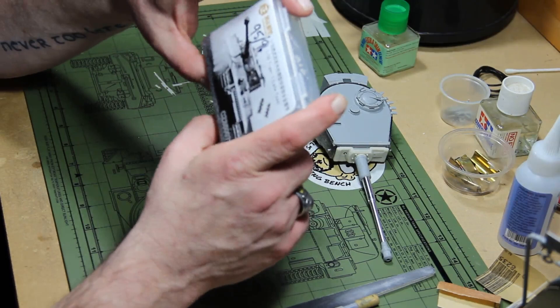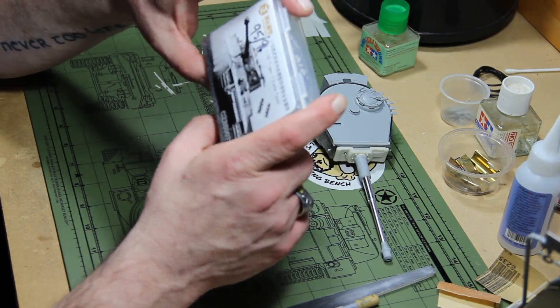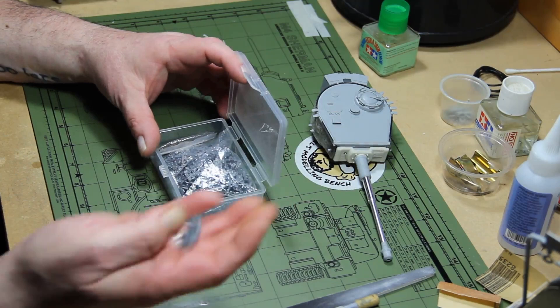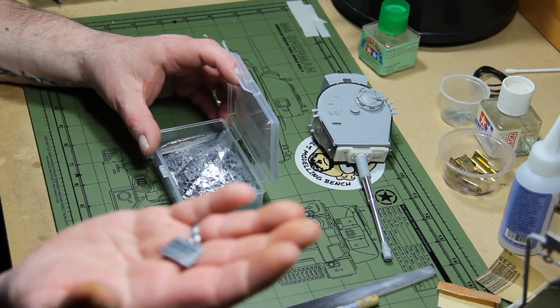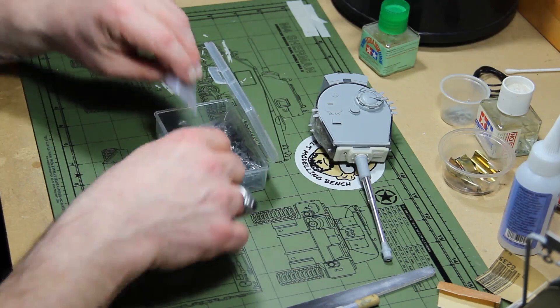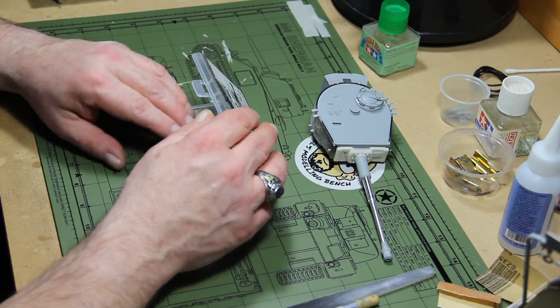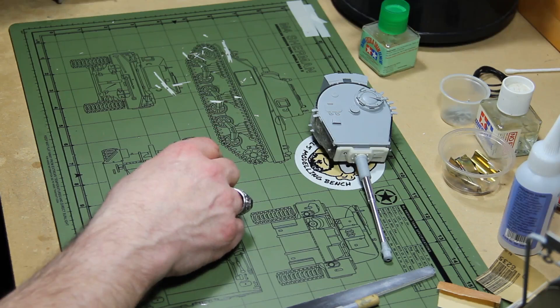I got some spare aftermarket tracks — Chengzong, I think that's how you say it — really nice tracks. The second set of Chinese aftermarket tracks I've bought; I also bought a set of Create Miracle for my Pz.Kpfw VIII — really, really nice tracks. Individual pins, beautifully cast, no flash, no sink marks, no ejector pin marks. The Create Miracle were the same — went together really well.